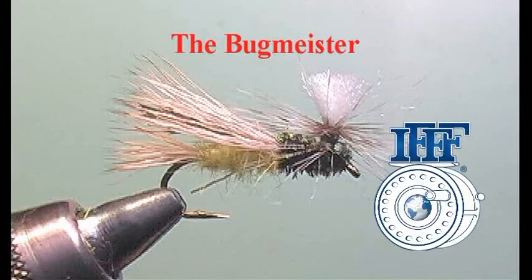This is Jerry Coviello, a member of the International Federation of Fly Fishers Fly Tying Group, to show how to tie the Bug Meister.